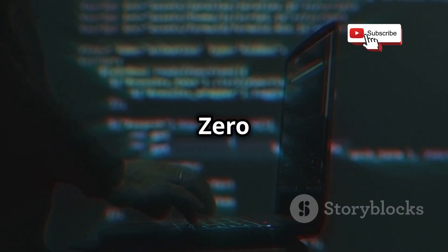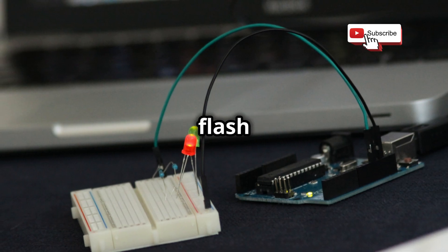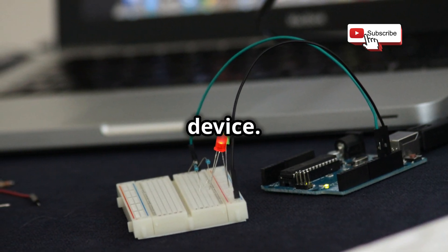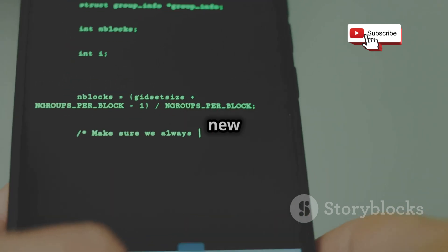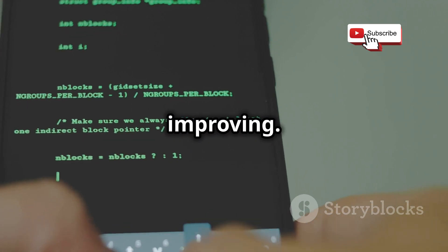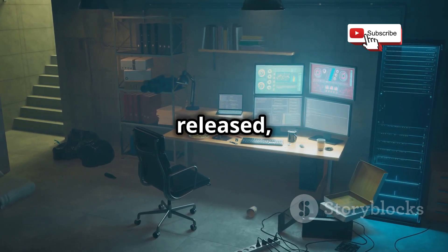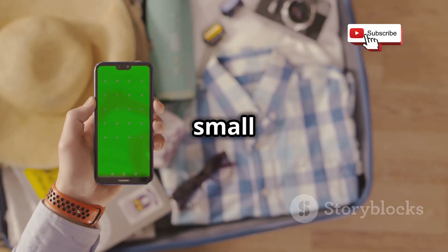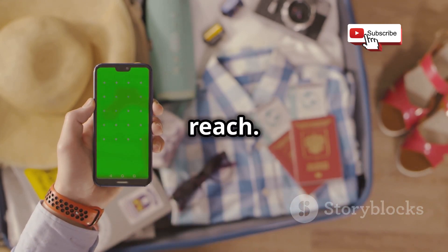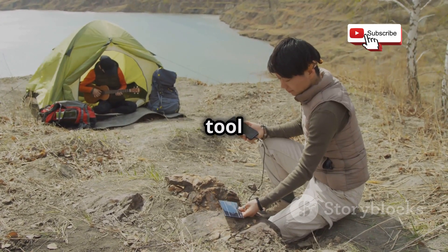One of the things I love about the Flipper Zero is its open-source nature, meaning you can customize it to your heart's content. You can flash custom firmware onto it and really unlock its full potential. There's a whole community of developers creating new plugins and features all the time, so the device is constantly evolving and improving. And because it's so small and portable, you can take it with you anywhere — it's perfect for on-the-go hacking and experimentation.